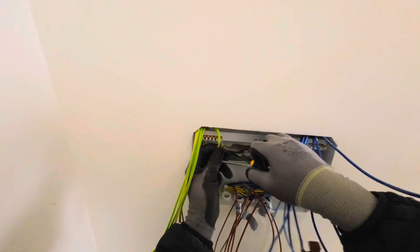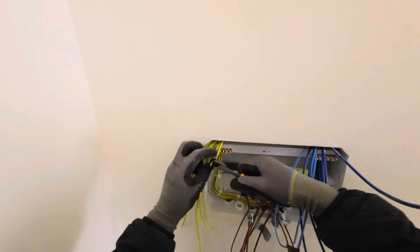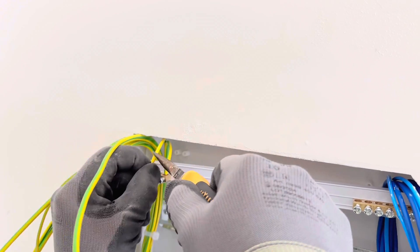You need to cut the extra wires, strip them, and if your DB has less space, you need to strip them and put two wires in one place. You need to fold them like that — put one in place and also fold the other one and put it in the same place. This way, the connection is going to be good and you're not going to have a loose connection.